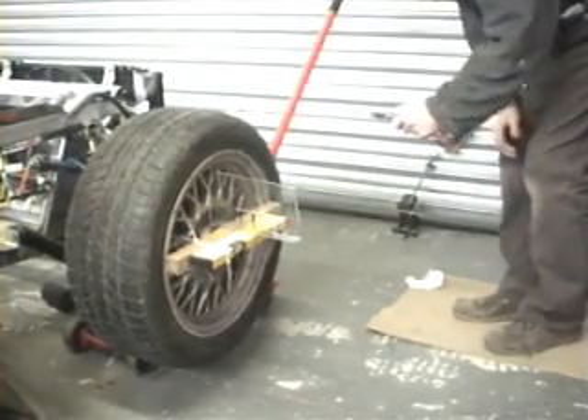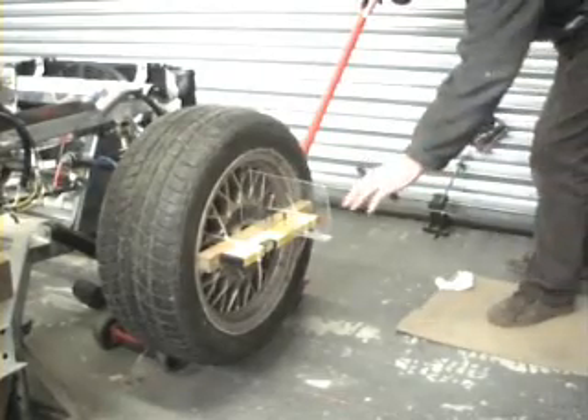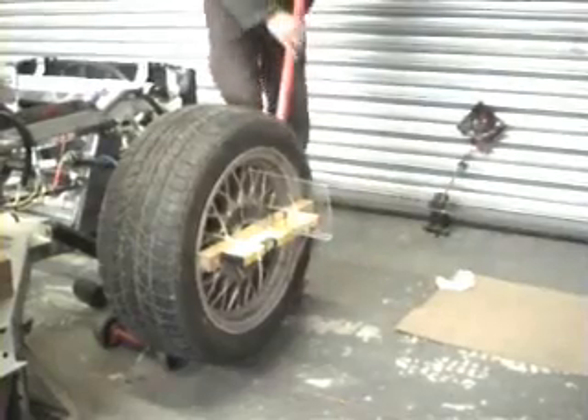Now we've adjusted the height of the rack. We've got the wheel set at ride height, and I'll pump it up now to bump. As you can see, the laser has stayed on the line.